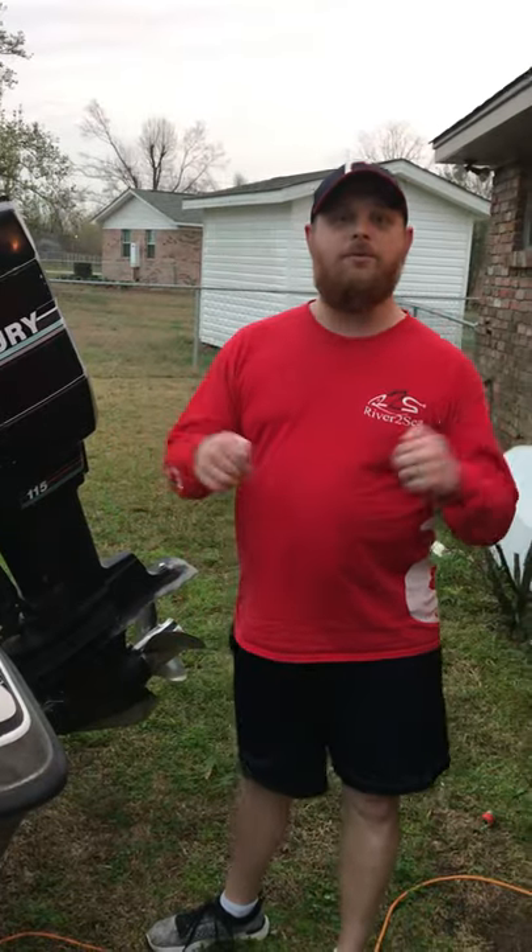Hey, what's up guys, welcome back to the channel. Dale Douglas here. If you haven't already, make sure you subscribe below.